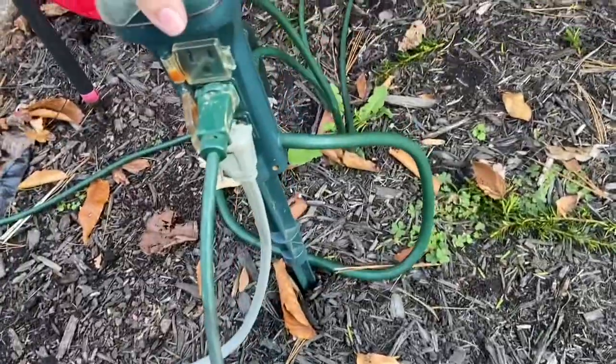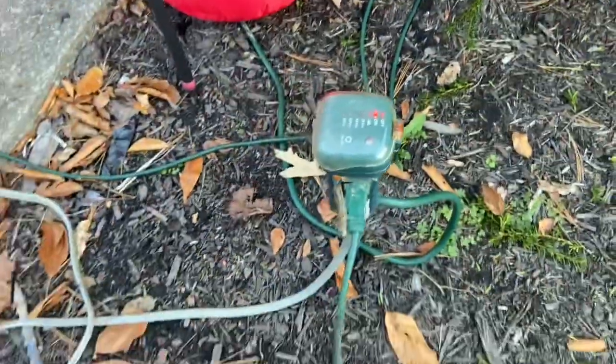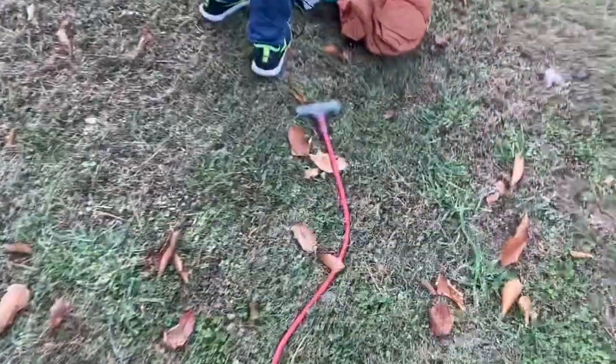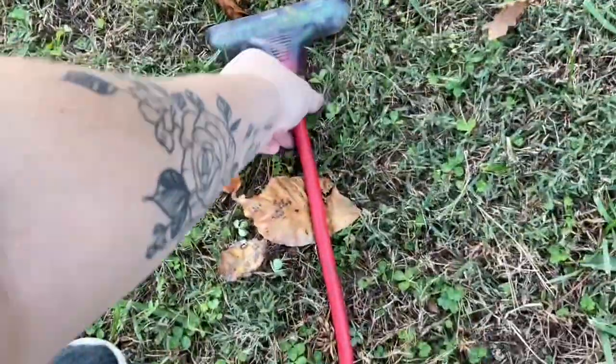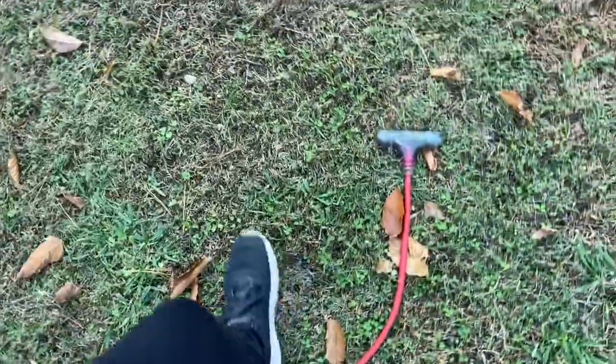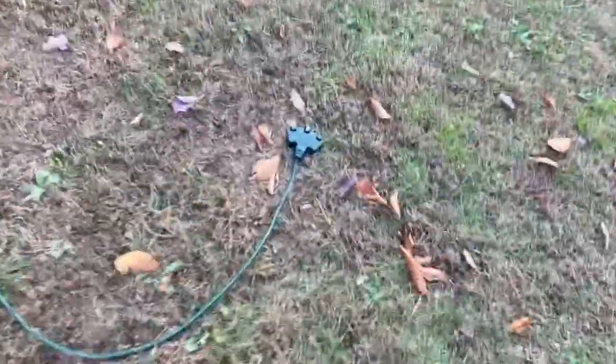As always, we use these little timer things here on our cords. And then on the end of each one, we've got to put these ones where we can plug a few into those. It's pretty much the same through the yard.